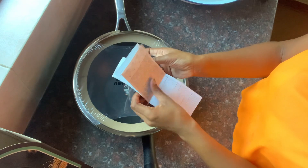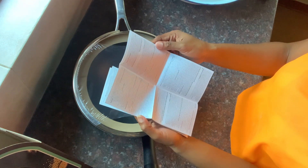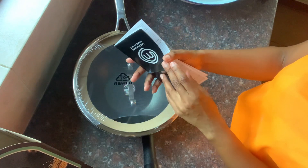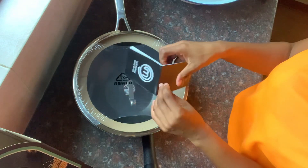Yeah, this is how it looks, and it also comes with this manual — this shows you how to use the pan, how to wash it, how to store it, and the safety information for the pan.